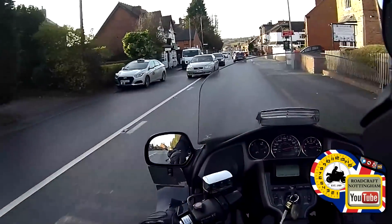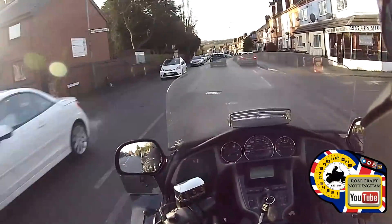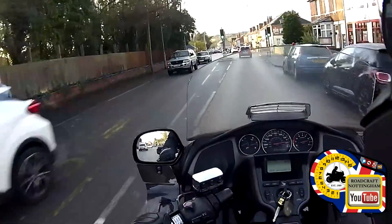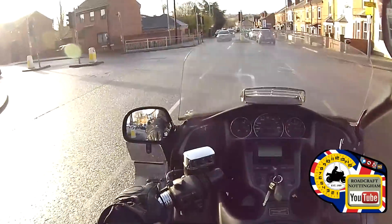Moving again — there's a vehicle turning in front of me. Mirrors. I'm going to be turning left at the traffic lights — mirrors, indicate left, and into the left turn lane. There we go. I hope this experiment has worked.